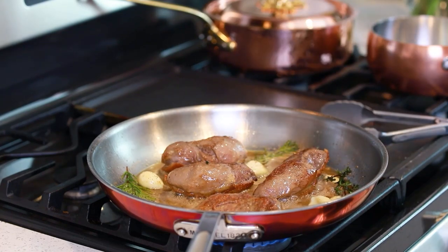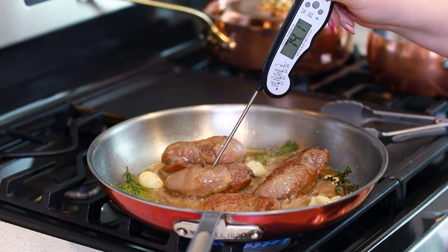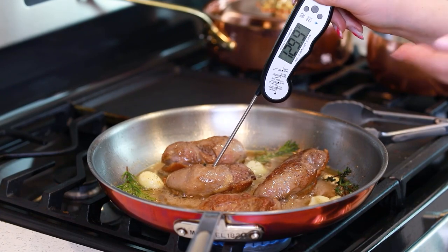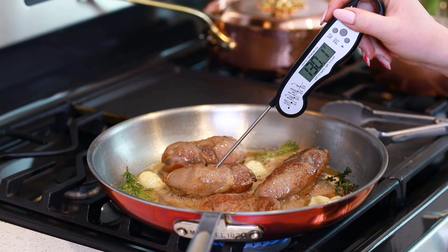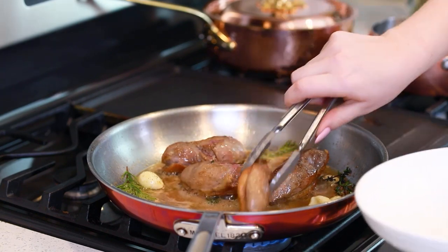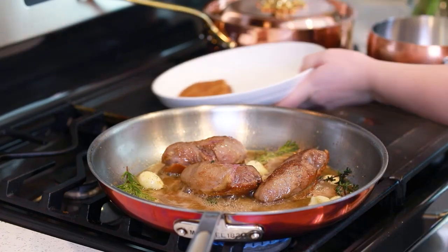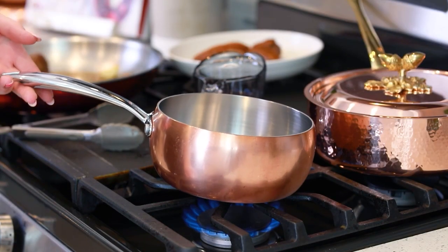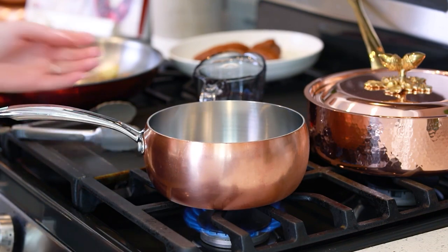Use a digital thermometer to make sure you're not overcooking these. You want an internal temperature of about 130 to 135 degrees. With my duck breast resting and finishing up on the side, I'm going to go ahead and get started with the red wine plum sauce.